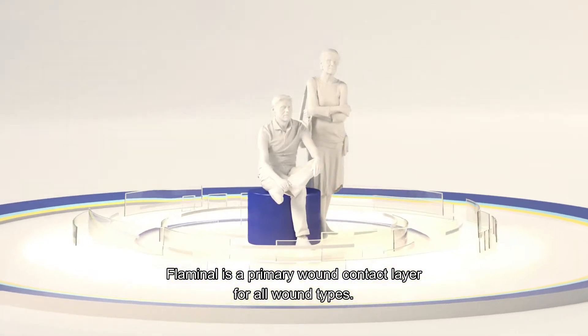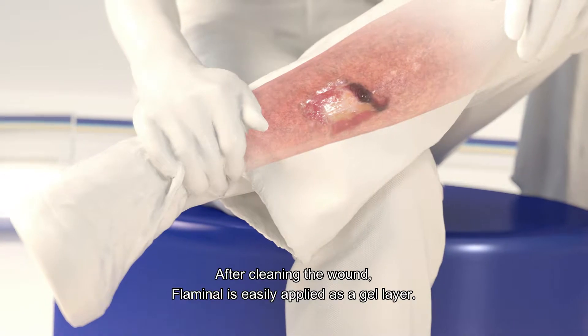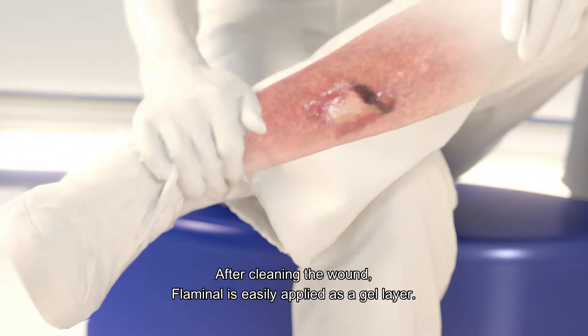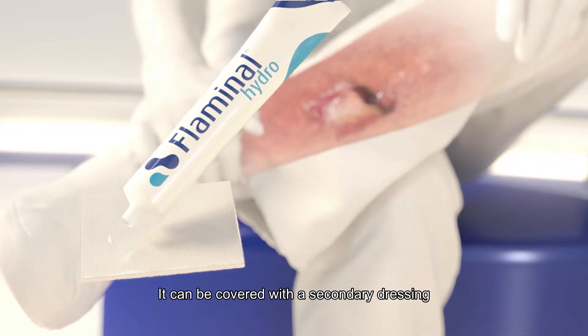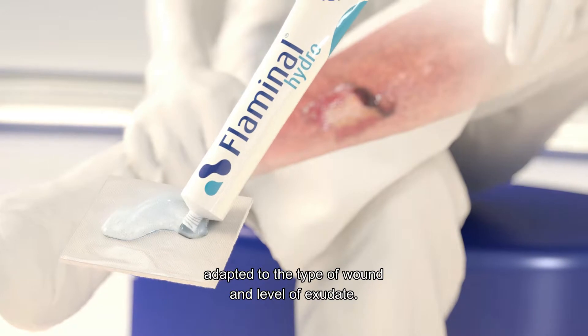Flaminal is a primary wound contact layer for all wound types. After cleaning the wound, Flaminal is easily applied as a gel layer. It can be covered with a secondary dressing, adapted to the type of wound and level of exudate.